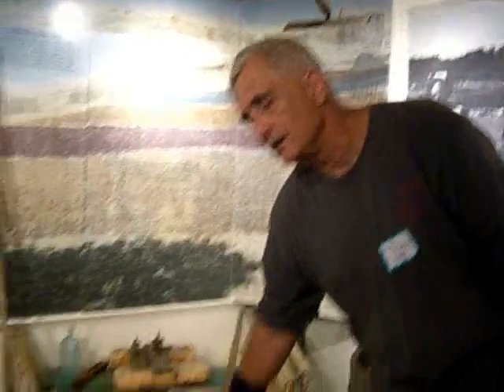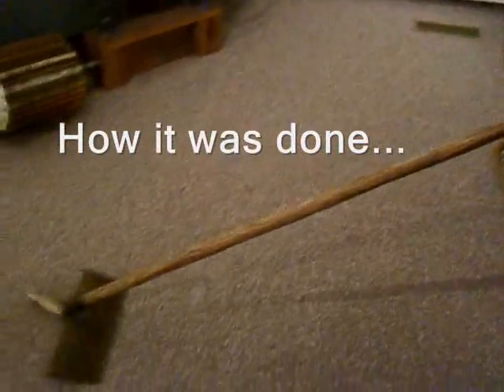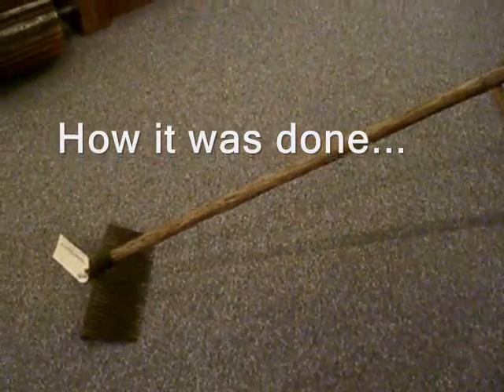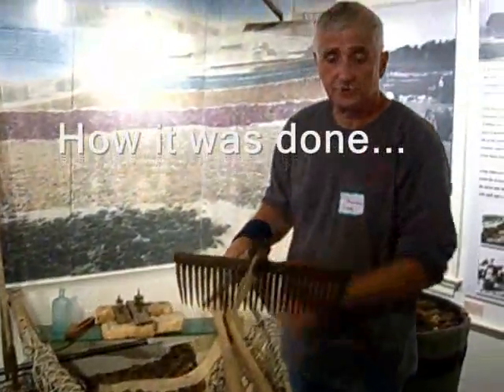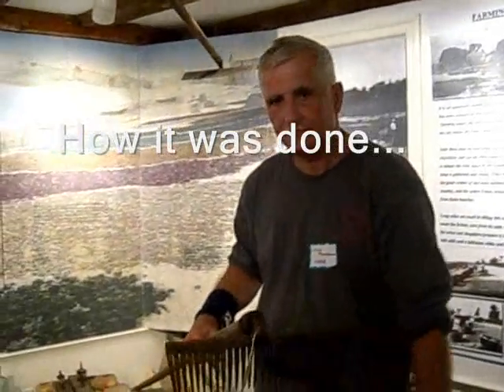So you'd take your rake and put it down in, get it behind the moss that's growing up on a rock, and pull. You have to snap it off. This is a steel rake — a miserable thing — because you had to pull the product off.